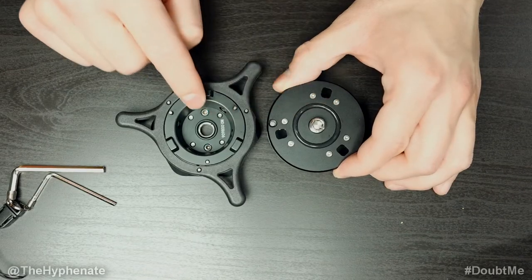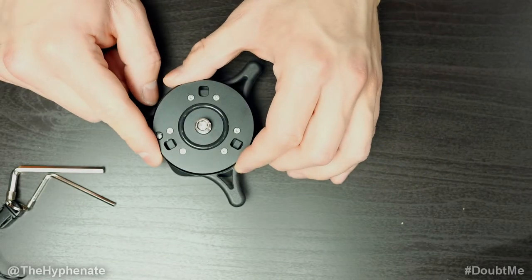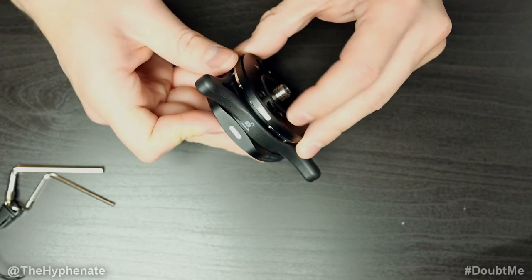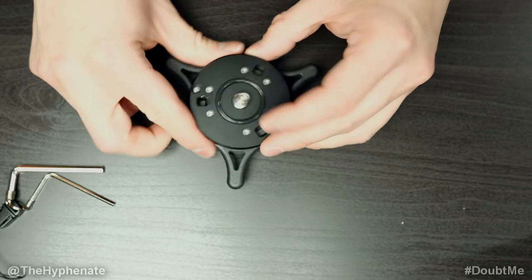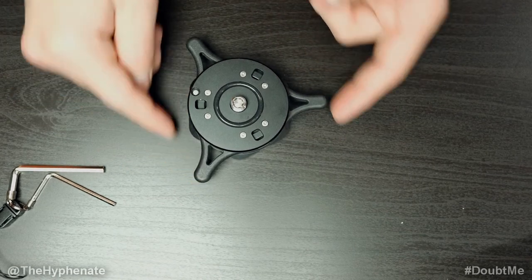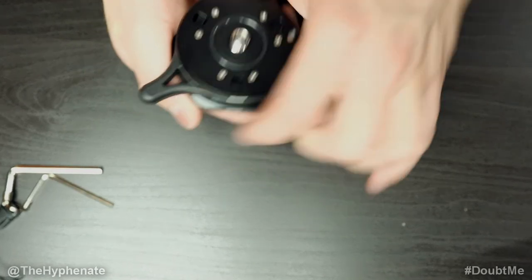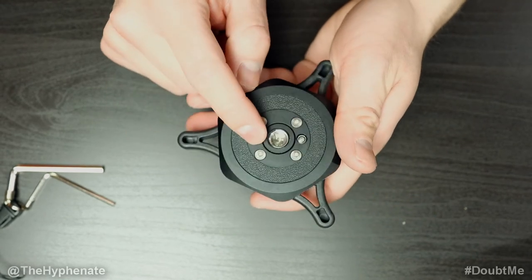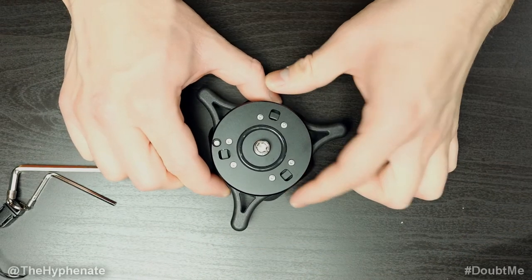Once you have your release plate mounted onto something and the base mounted onto something, you can easily pop it in and make it snap. As you can see on the side, there are markings — it actually has three different directions you can put it in. When you're ready to pop it in, you just push it down and it locks in. You can see the wings twist. To take it off, you just twist it off — literally just twist, you'll hear it pop, and lift up.